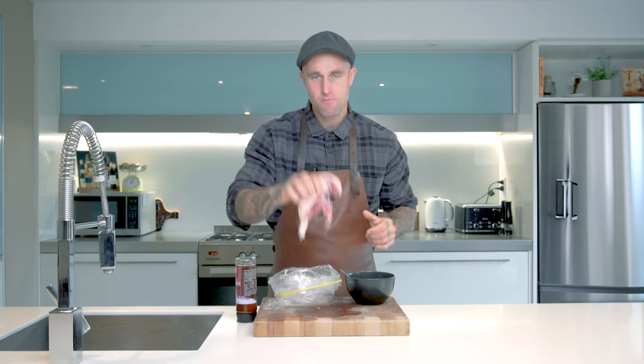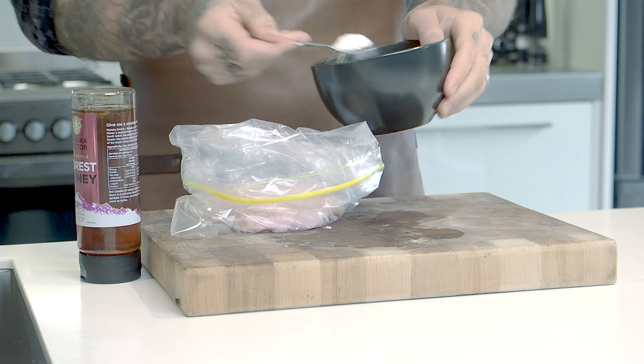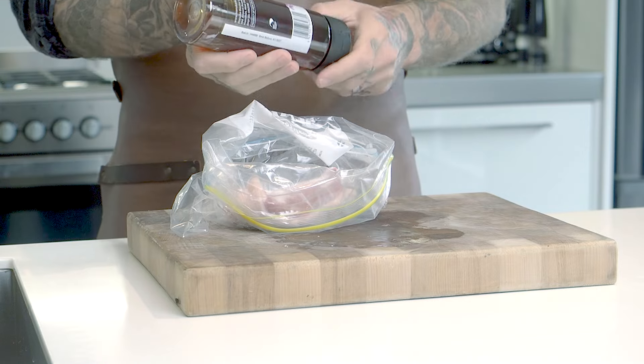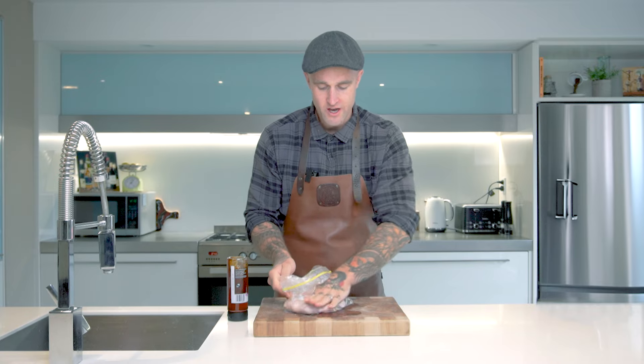All we're going to do now is take our duck breast, put it in our Ziploc bag and we're going to add roughly 50 grams of the dry cure onto the duck breast, both sides. The rest of our dry cure we can just store in a nice dry cupboard. From here we're going to add a generous amount of liquid honey to both sides, and then we're just going to rub all that in.